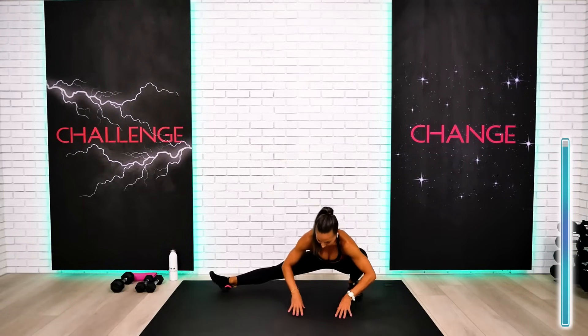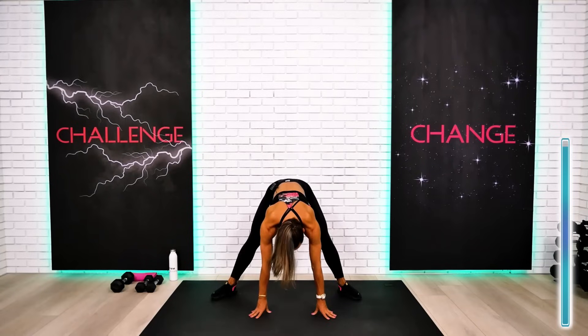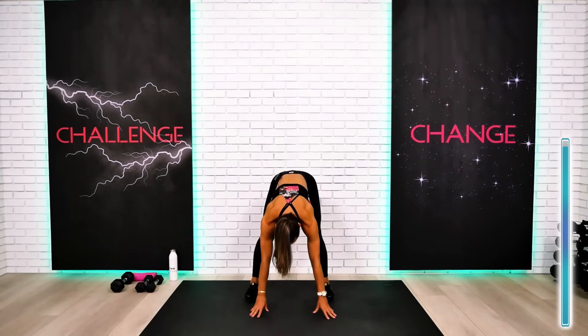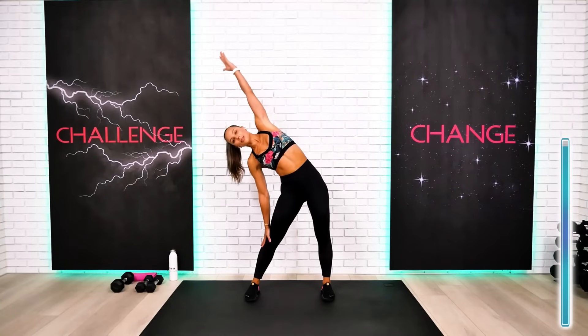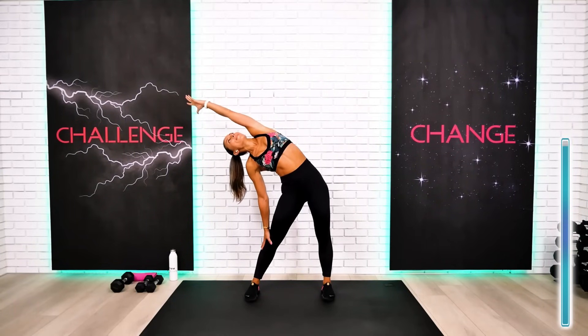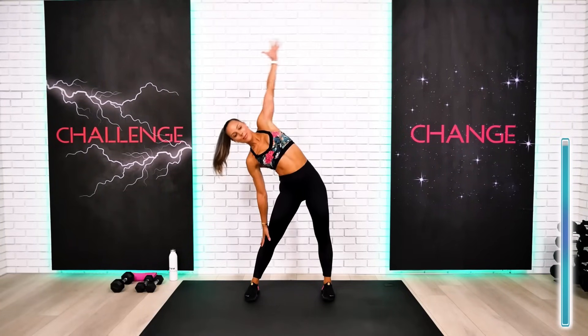Walk back to the standing position with me — all the way. We have just a couple of side lunges and a couple of lateral stretches.